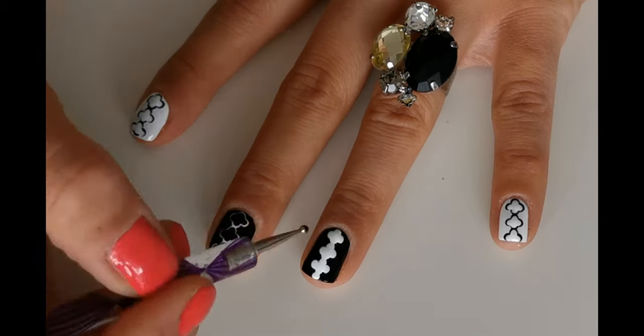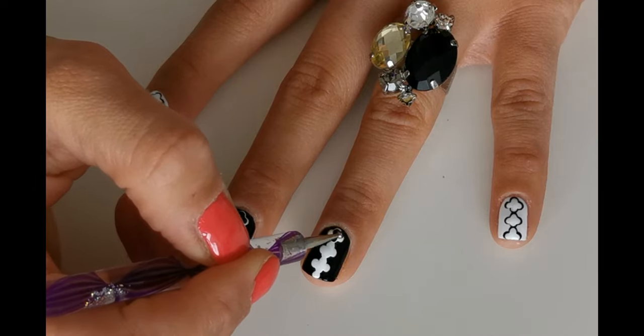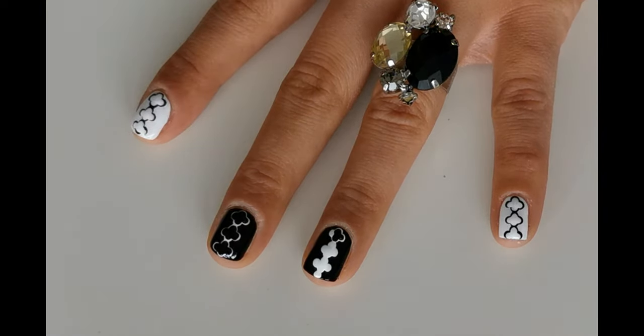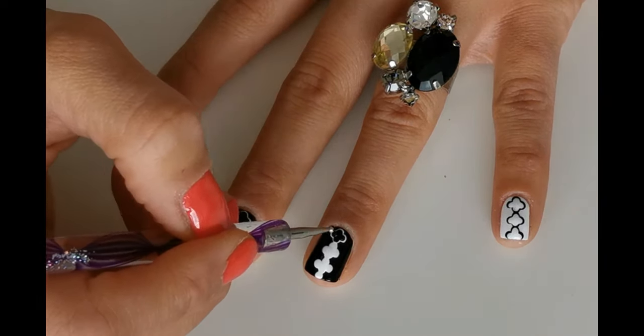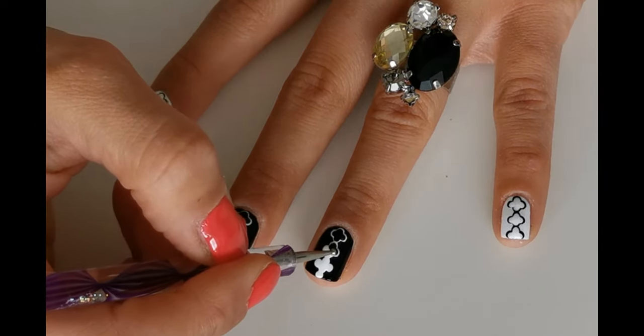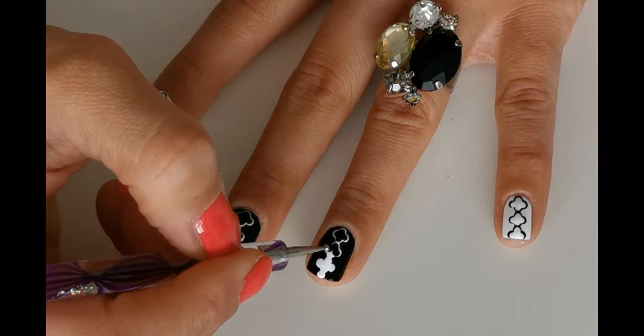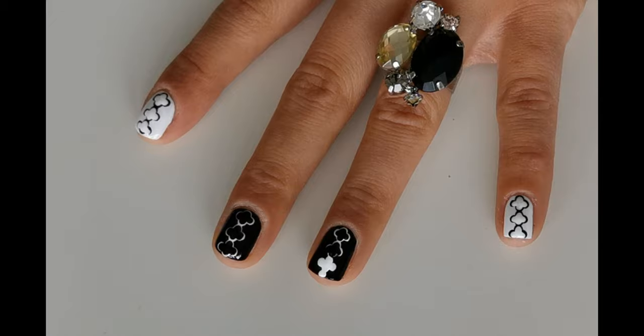When the white polish dries, take a black polish and repeat the same step as before. Apply black dots on the previously made white dots, but not completely, because we still want to see a bit of that white polish. This way we are creating a lovely design.